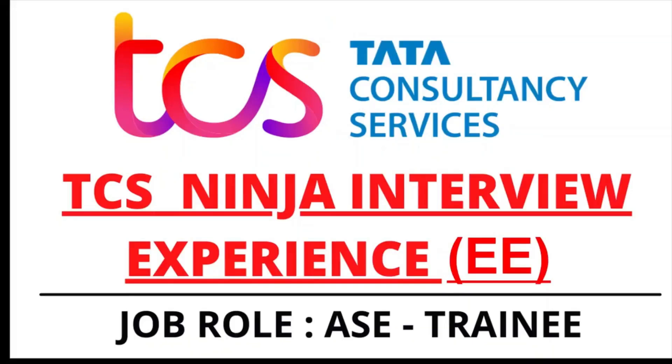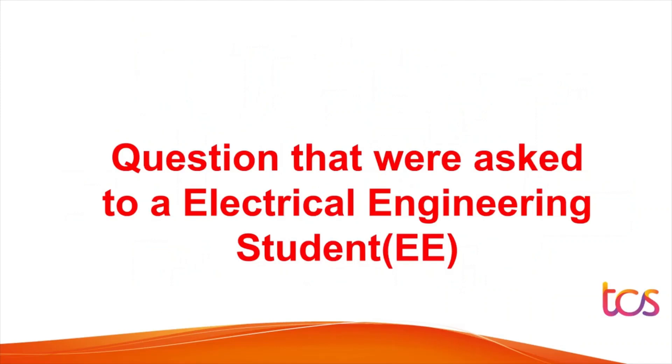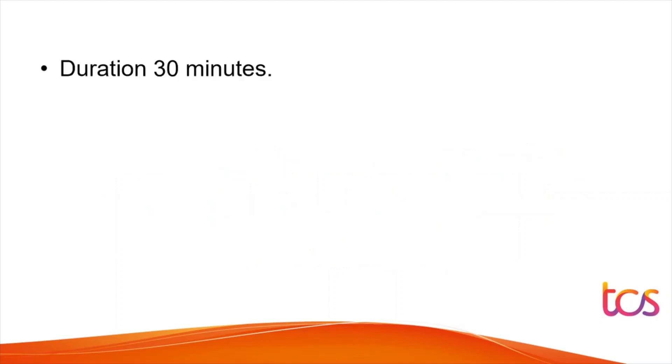Hello everyone. In this video we are going to see the interview experience of an electrical engineering student, from his perspective — what all questions were asked to him and how he interacted with the interview panel.